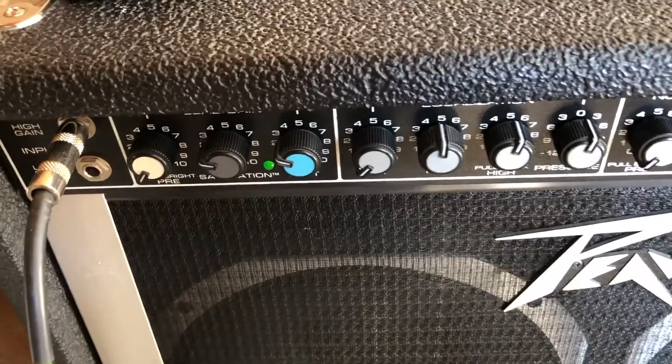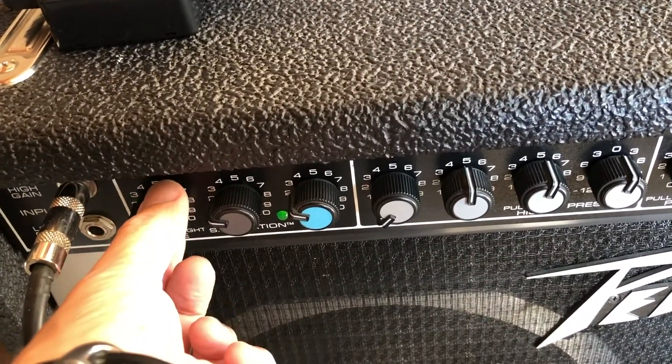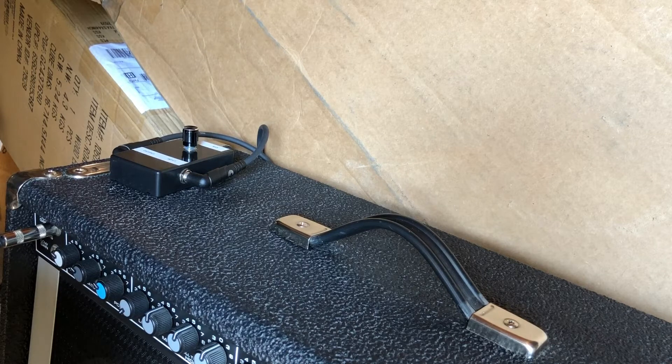We're just going to turn up the volume here a little bit — it's about a three or four, and that's extremely loud. The box right now is at zero, it's at the minimum. You can't hear anything.